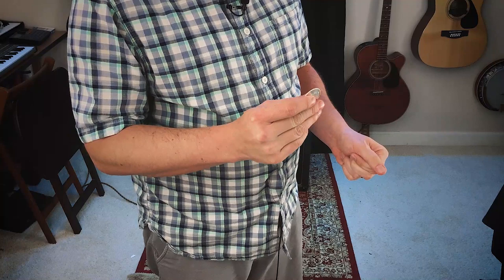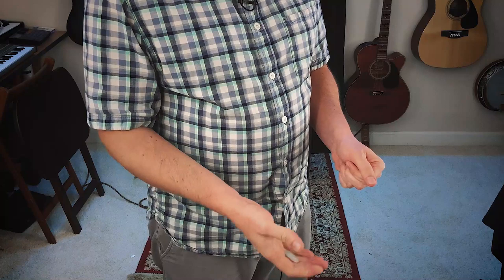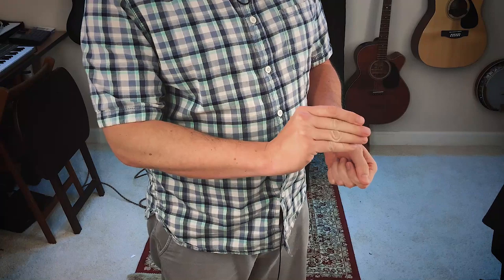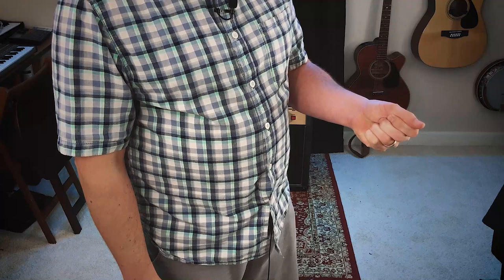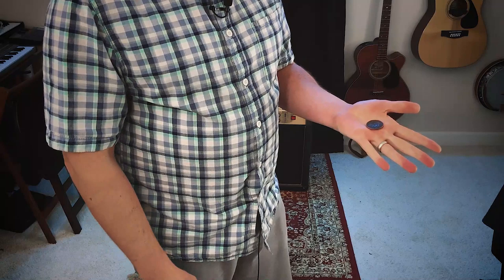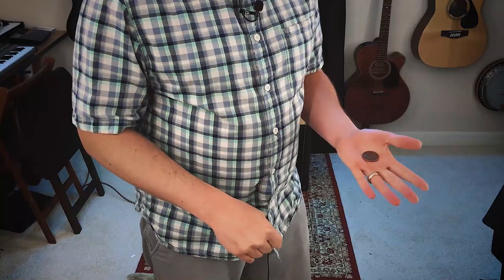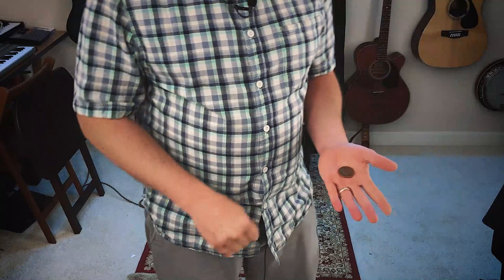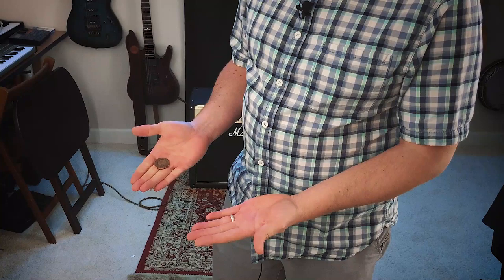The coin in Classic Palm gets released into the left hand. As soon as the right hand drops, the thumb is positioning that coin into Tenkai Pinch — that happens as the whole arm is swinging down to your side. Meanwhile your attention is focused on your left hand. Give that a squeeze and show the change. Now the right hand comes up, but you don't want to come up and open it over the top. You want to come up to waist level and then turn your body as your right hand swivels open. Show the change, turn to the right, and then your right hand swivels open.